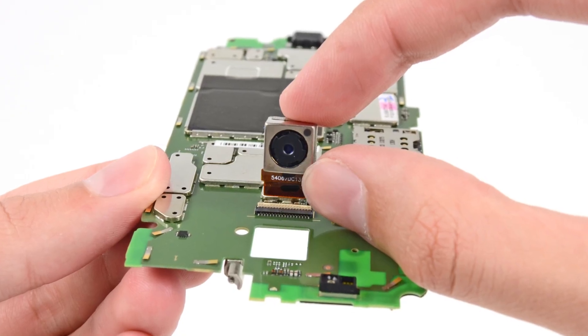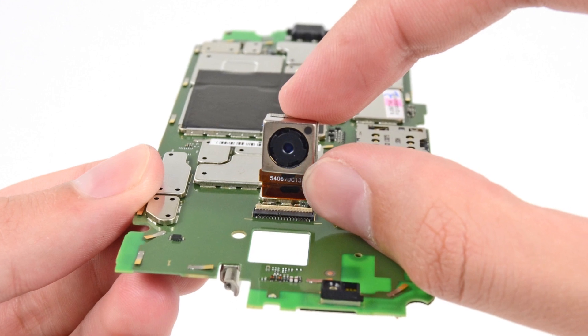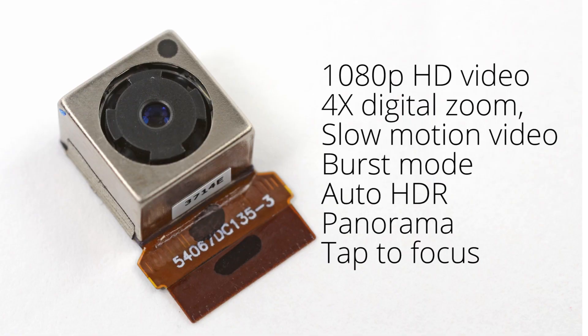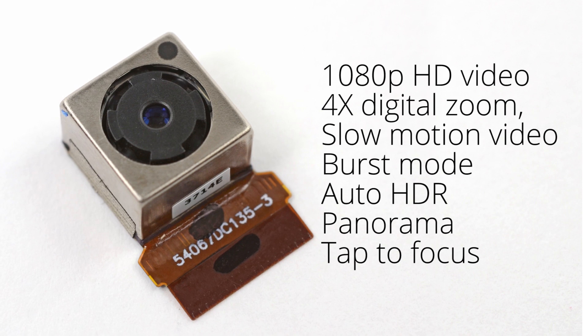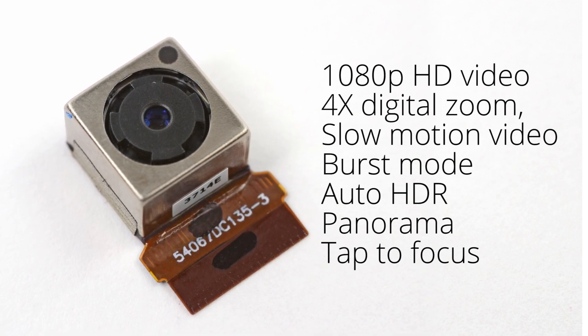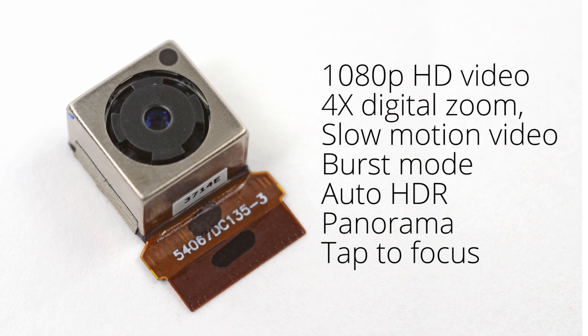Lastly, we took a look at the rear-facing camera. This is a 10-megapixel camera, which is slightly less than other recent Android phone releases, but it does have a lot of cool additional features, including 1080p HD video, 4x digital zoom, slow motion video, burst mode, auto HDR, panorama, and tap focus.